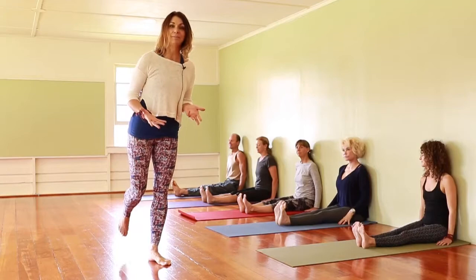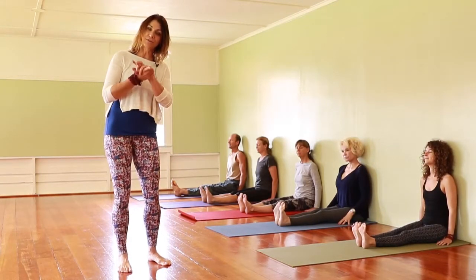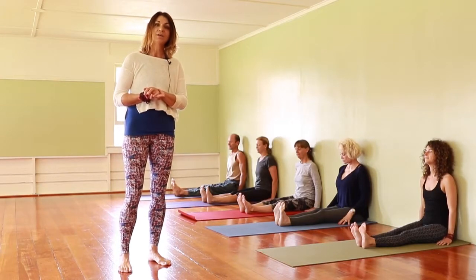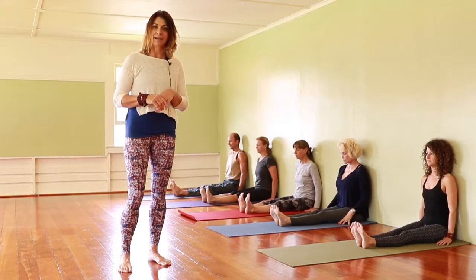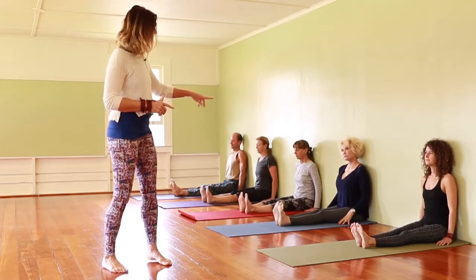Today we have five people with us who have studied alignment-based yoga. They're going to serve as great models for you at home on how to get into L pose at the wall. Go ahead and get your mat out at the wall, or if you have carpeting or a nice firm floor, you don't need a mat.